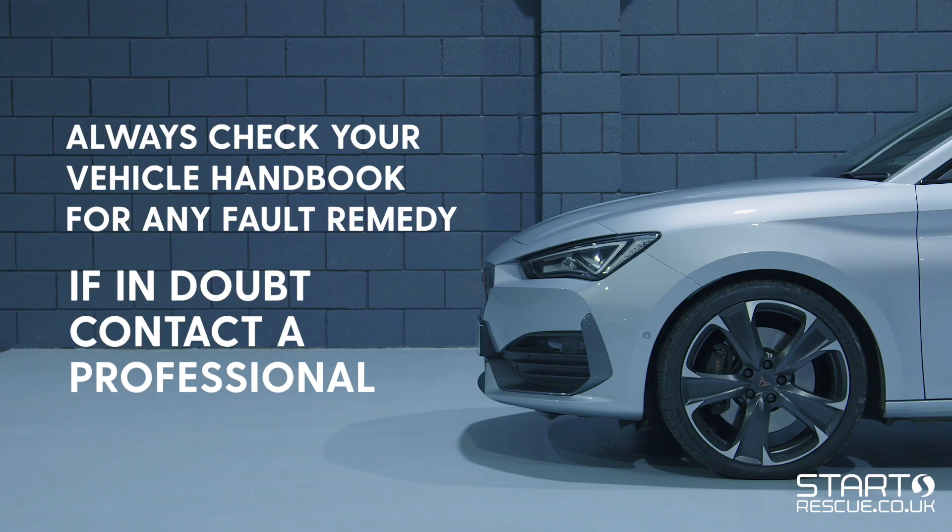If you are unsure of what is required to fix any problems, please consult a professional.